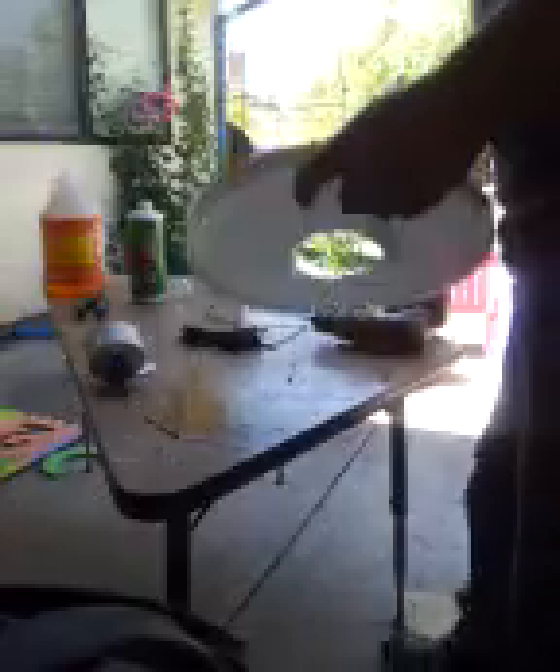Alright, I'll show you a simple yet effective way to put a tomato cage on your 5-gallon hydroponic tomatoes.